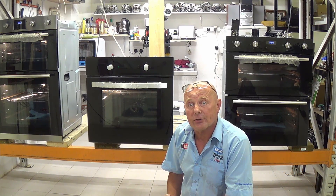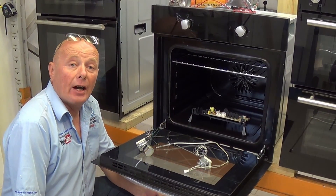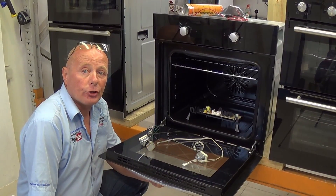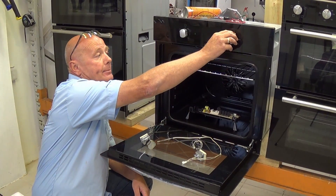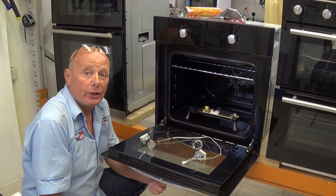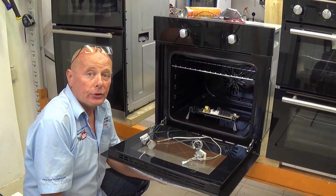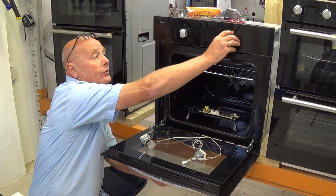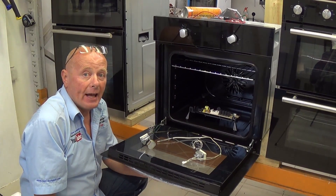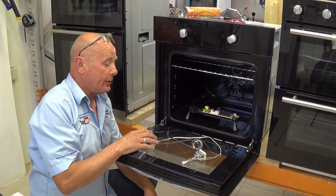Fault number seven: thermostatic problem. Your oven is either burning the food or it is not controlling the temperature correctly. You may be setting the thermostat to 150 degrees but it's burning all the food, or you may have set it to 150 or 200 degrees and it's not reaching temperature. This may be another fault to do with elements, which you can see in another section of this video.